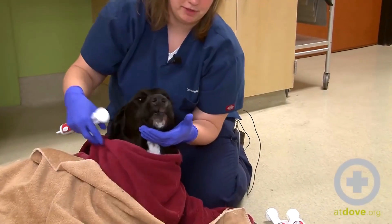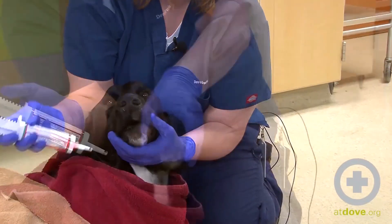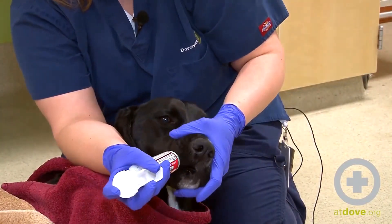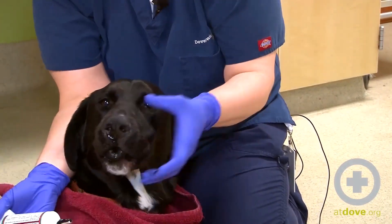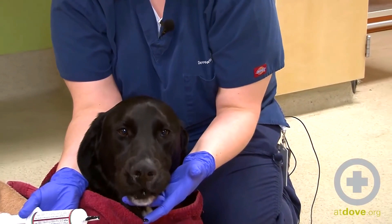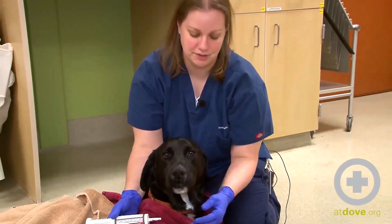This can be a pretty messy procedure, so lots of towels — I'm wearing gloves just to keep myself clean. It's important to keep his head at a level position. I don't want to crank his head way back, because that is going to make it easier for him to aspirate if his neck is way up.